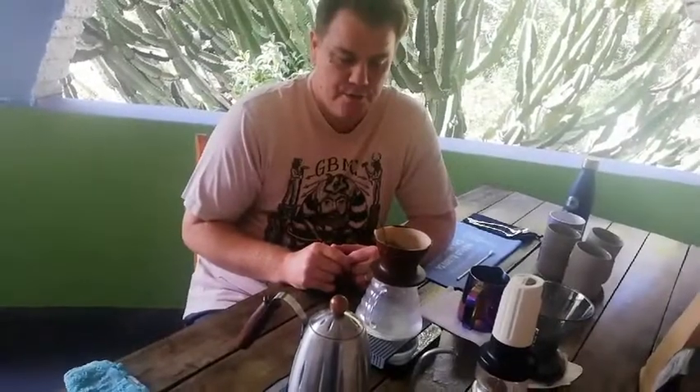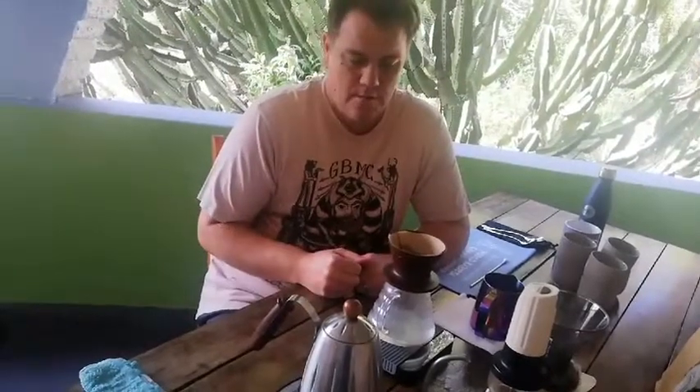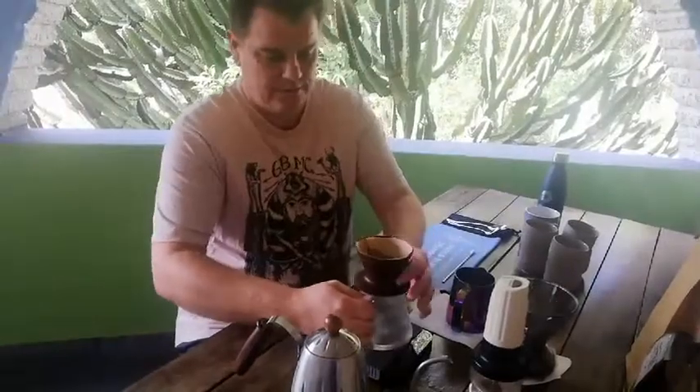They recommend you just do the bloom plus two pours. You do your bloom of two to three parts water to grammage, then a pour up to about 100 grams, then your final pour — pouring in a circular motion, inside to outside and outside to inside. I've just warmed up the vessel to make sure it's nice and warm.